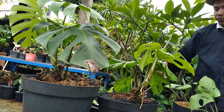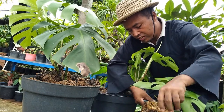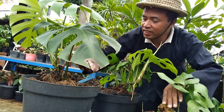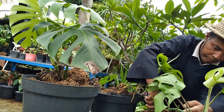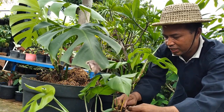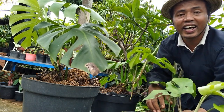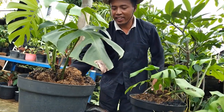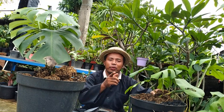Kita buka yang ketiga. Kita buka, kita periksa sekelilingnya. Ini akarnya tidak besar, tapi banyak — tidak besar, tetapi banyak. Ini sudah siap kita potong. Kalau kita potong, sudah langsung jadi.